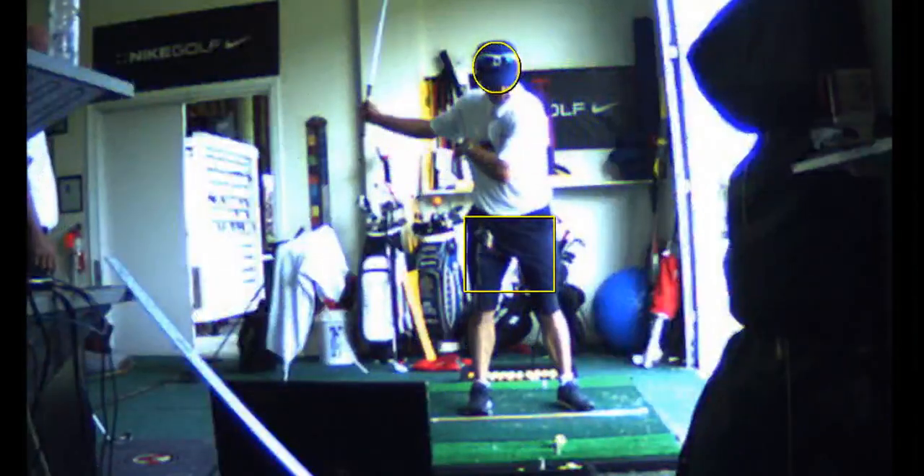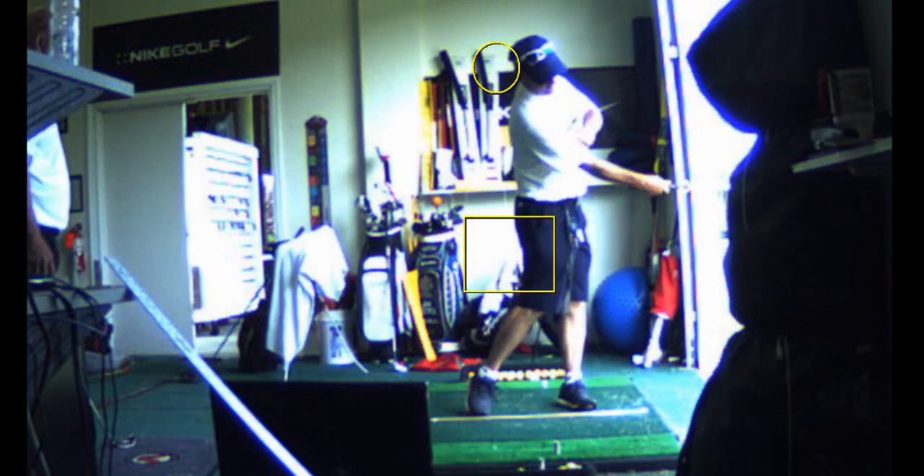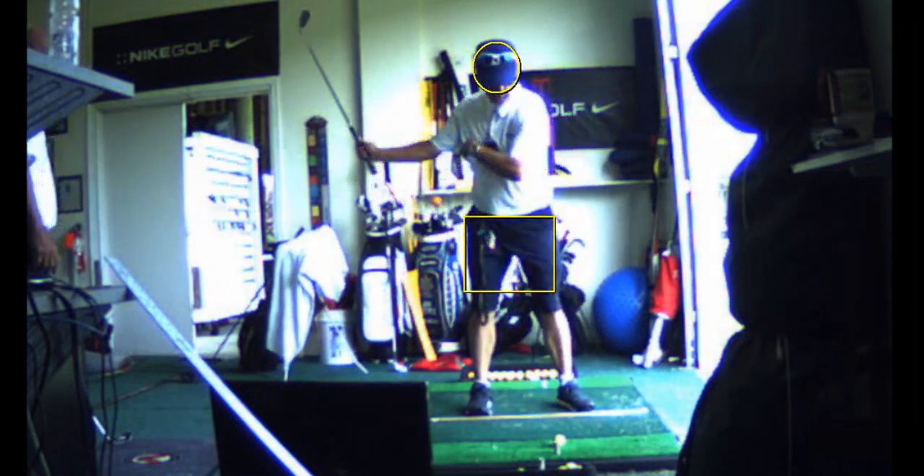I know you can't. You can't do it at speed. You can do it at half speed or maybe in practice, but not with a driver at full speed. Not right now. Maybe you can — if you did, it would be the first ever I've seen in 25 years.